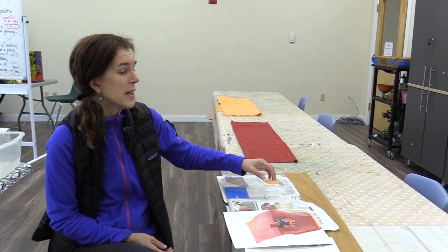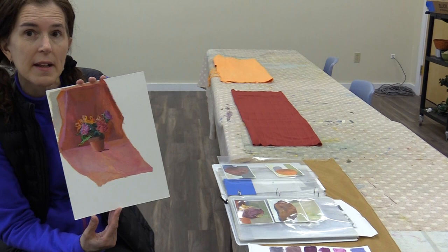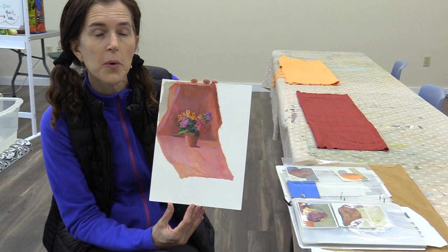I'm going to be setting up a small still life with one specific thing in mind, one idea. This is a small painting that I did in one of my classes as a demo, and we were looking at color palette.